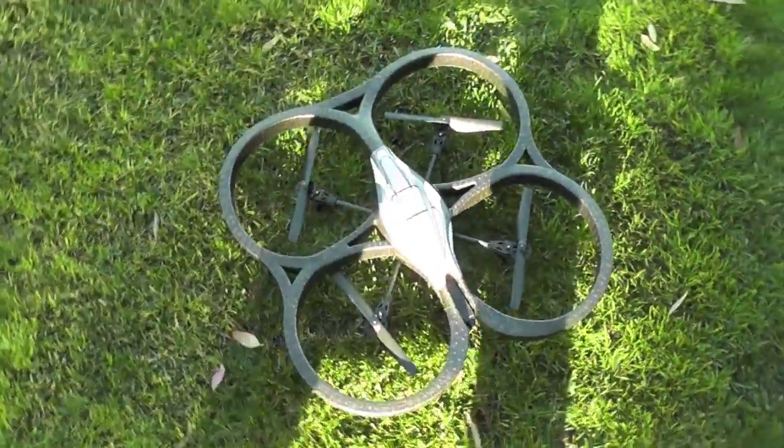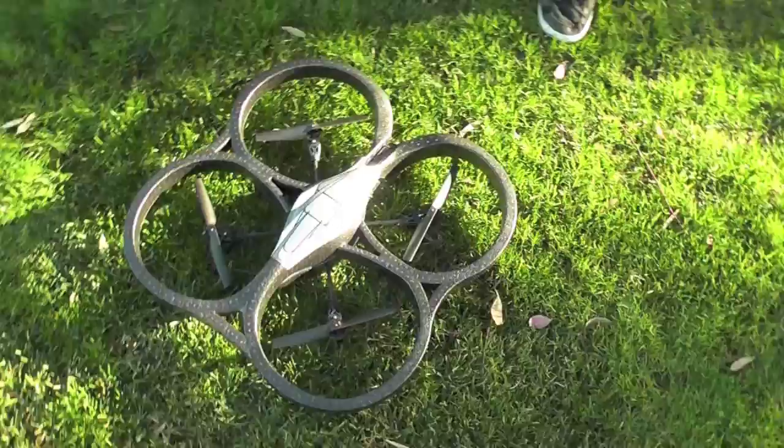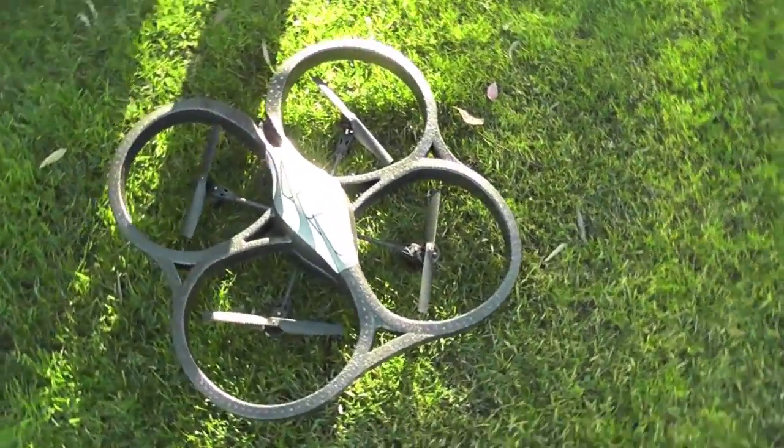Hey guys, so we're here over at a park near my house and we are playing out with the AR Drone, which my brother got for his birthday, and we decided we'd do a review of it.